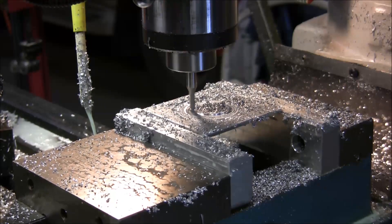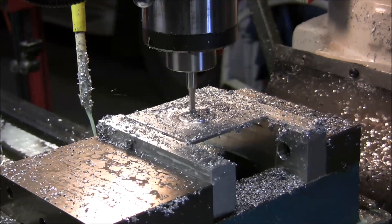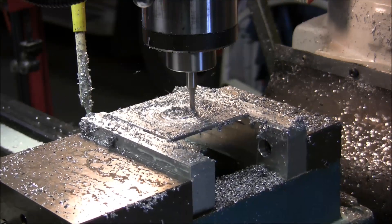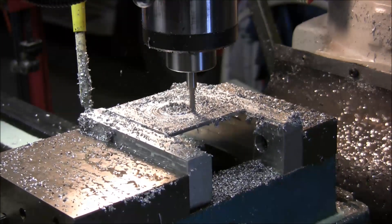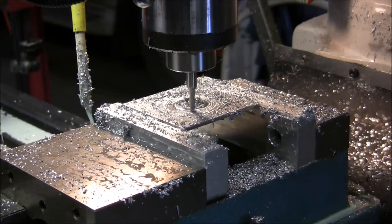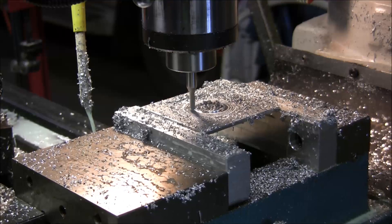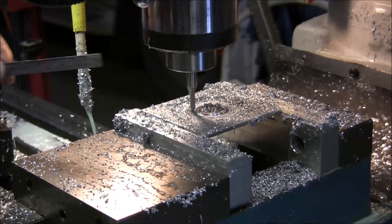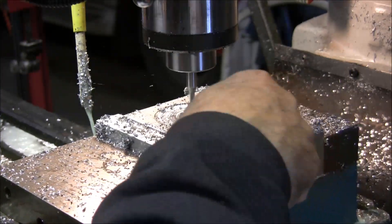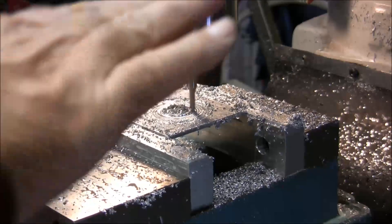I think I have one more time around the horn here and then it'll do the finish pass. Then it'll plunge down and do the profile and cut it out. There's the finish pass around the inside. Then it's going to come in, plunge down through it, and go around it — and it should just drop down.